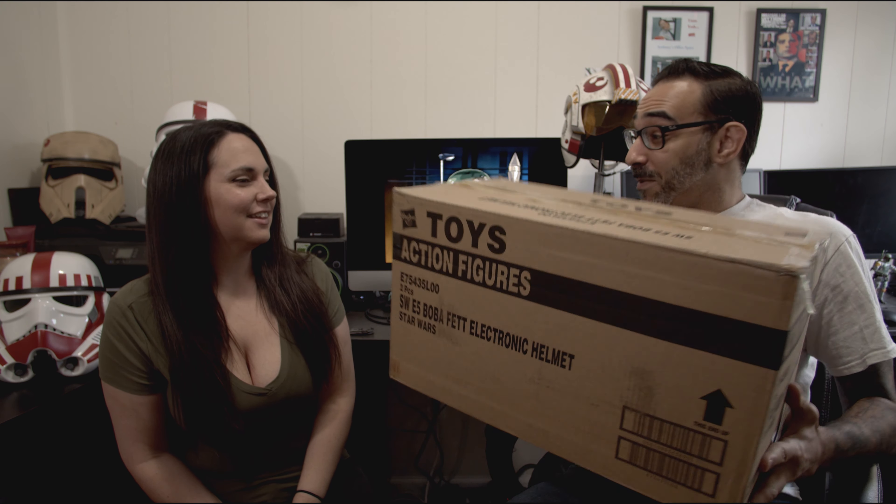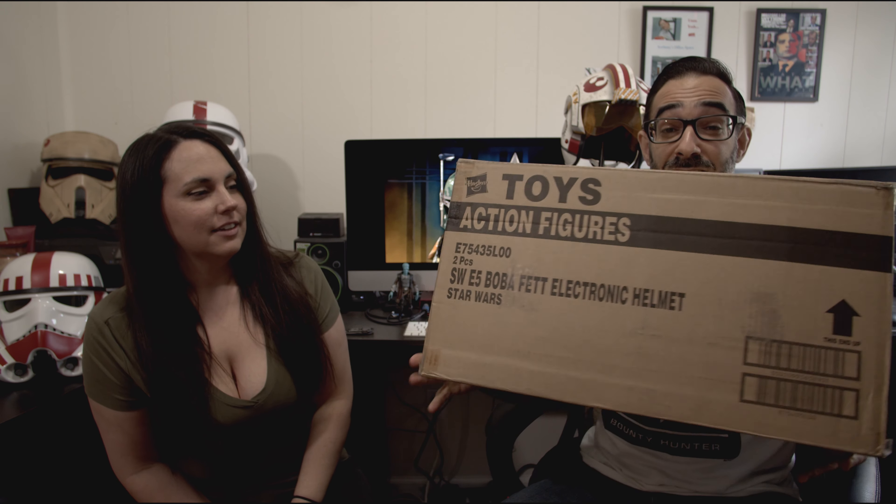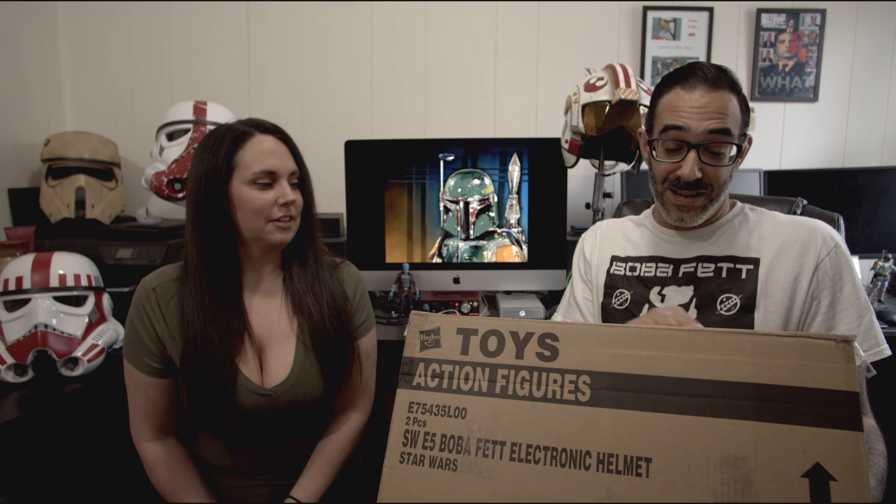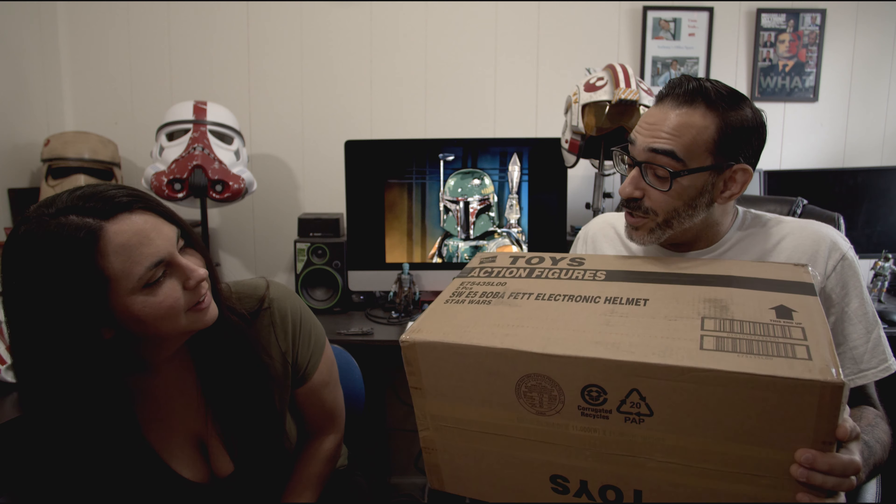Open it! It came! It came early — it was supposed to be released on May 4th but it came early. And it came in a bigger box than expected. This is the Boba Fett electronic helmet. Looks like there could be two in there, it's so big. I wish there were two.